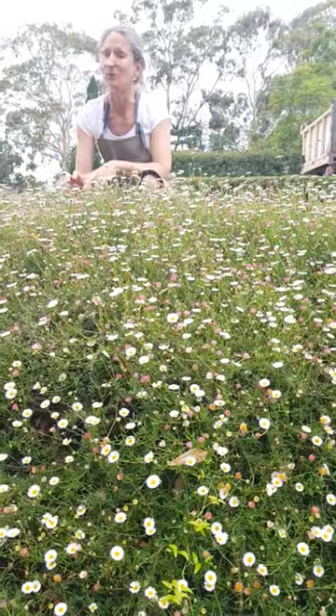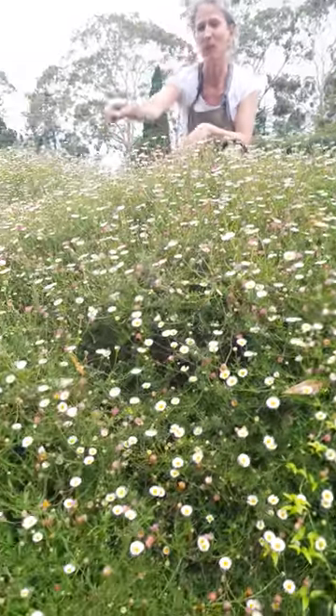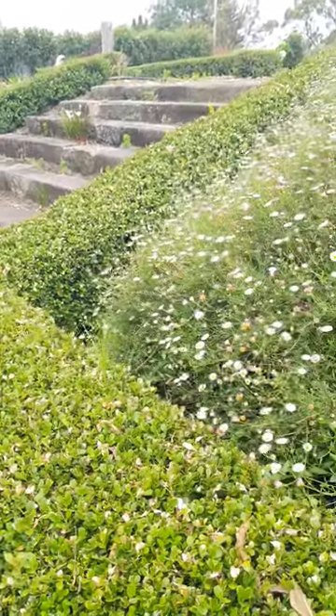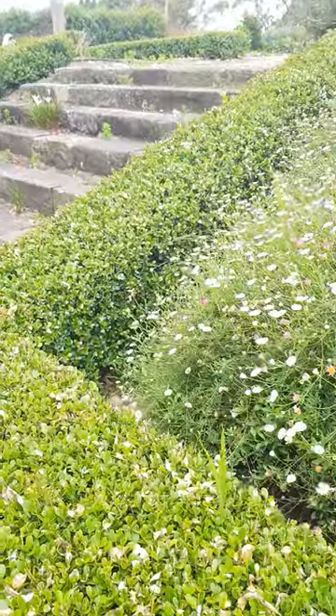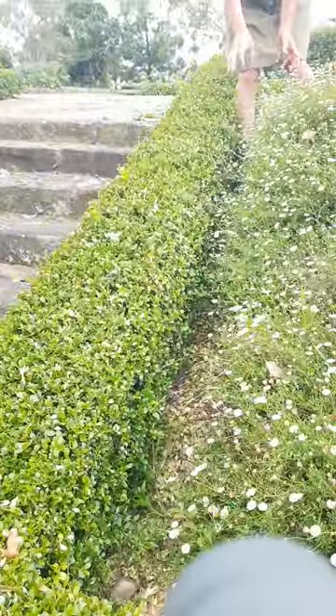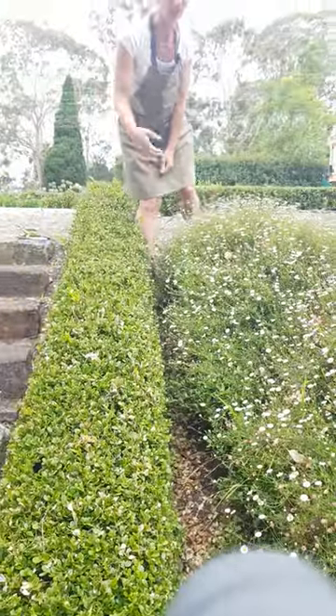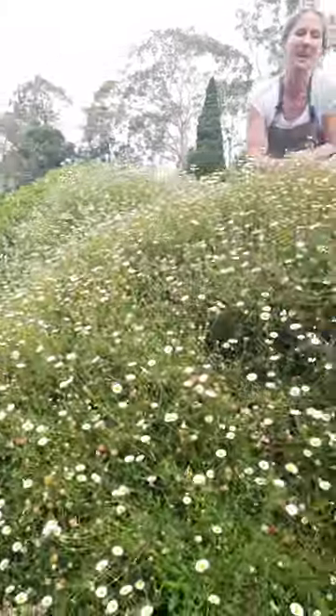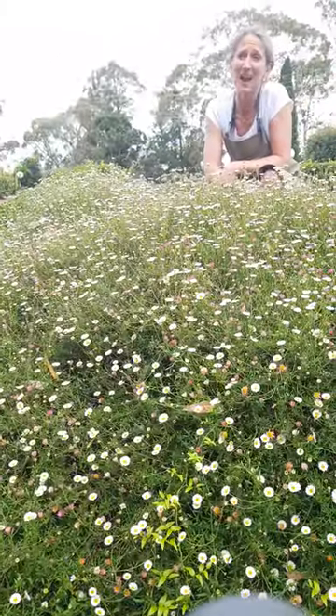So you need to keep it trimmed. We've got it butting up to a buxus hedge that you can see down there. All I do is literally walk down between here and hack it back with a hedge trimmer, then just grab it all. You've just got to keep it under control. But what an amazing plant — a little bit of color, a bit of pink, a bit of white.